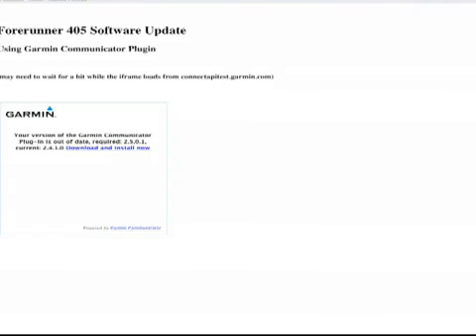Garmin Connect does more than store your run data and lets you share routes with other users. It also helps you make sure that your Forerunner 405 software is up to date. When new Forerunner 405 software is available, the site will tell you to update your unit software.